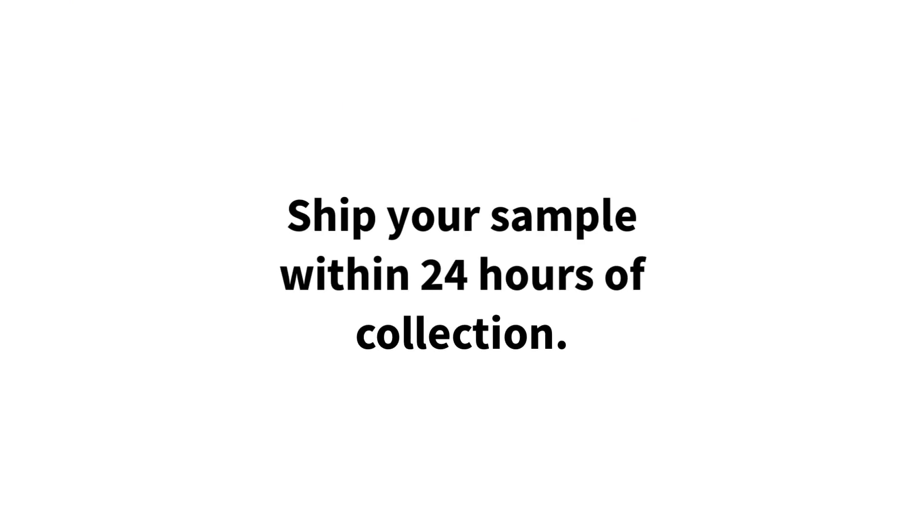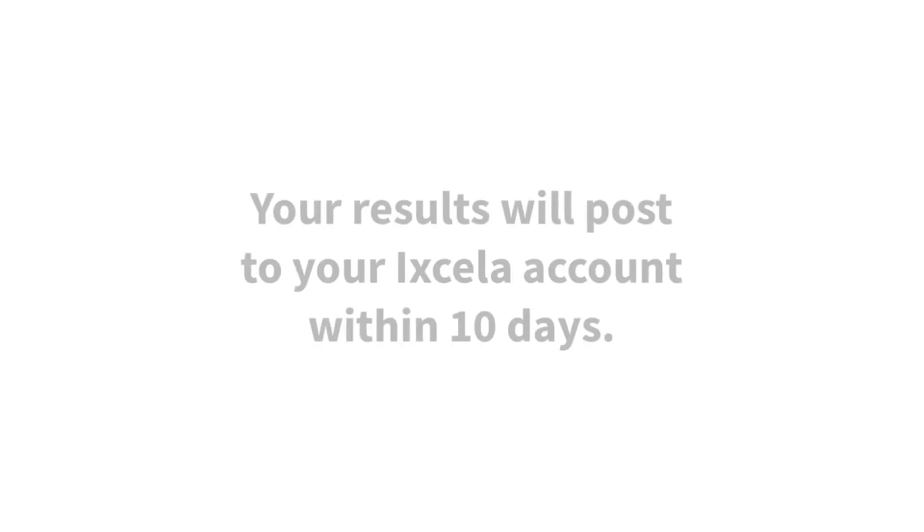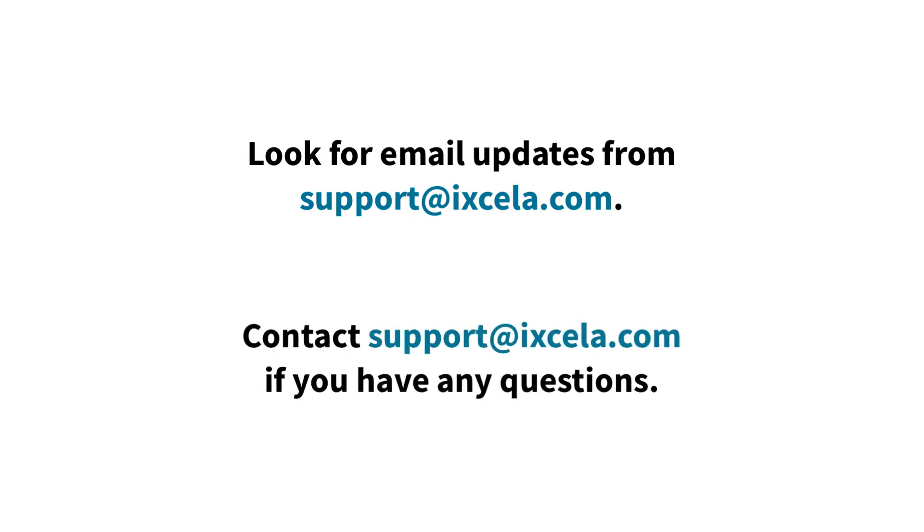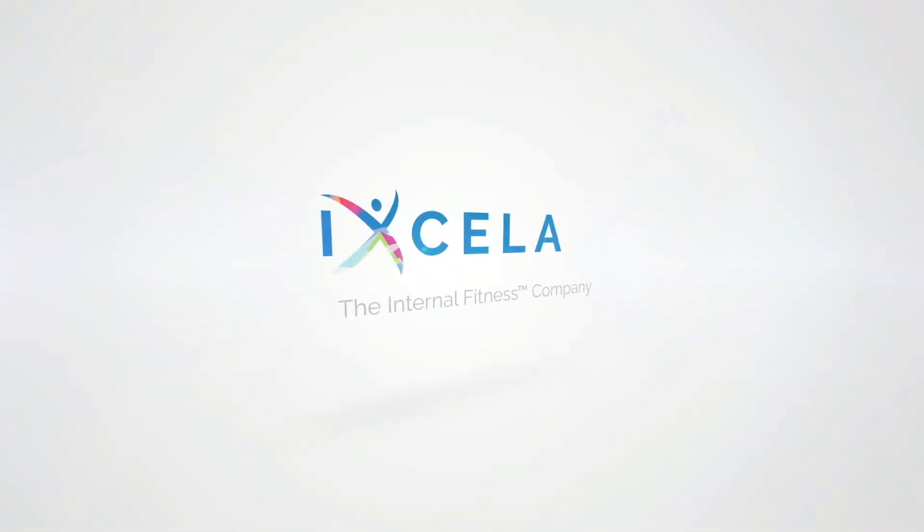Be sure to ship your sample within 24 hours of collection. You're all set. Look for email updates from support at accela.com. Contact support at accela.com if you have any questions. Thank you again for choosing Accela.